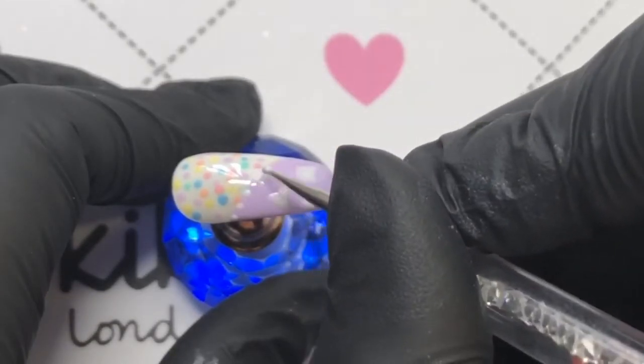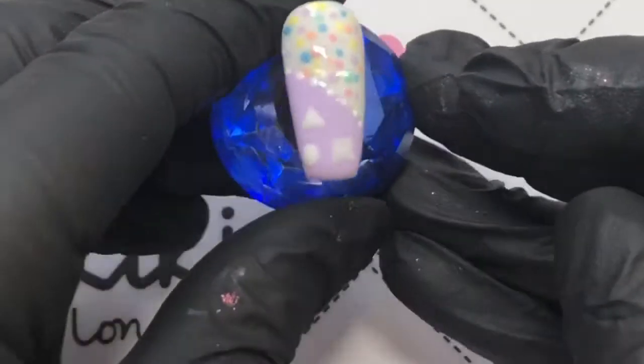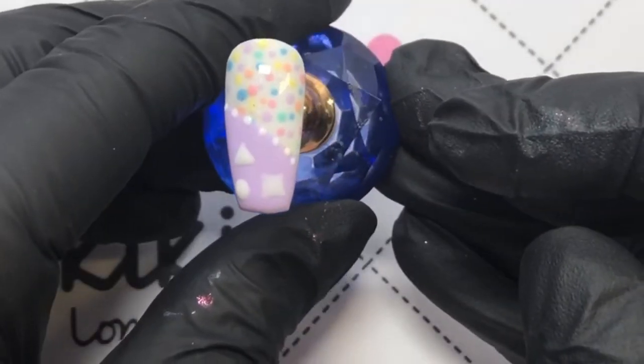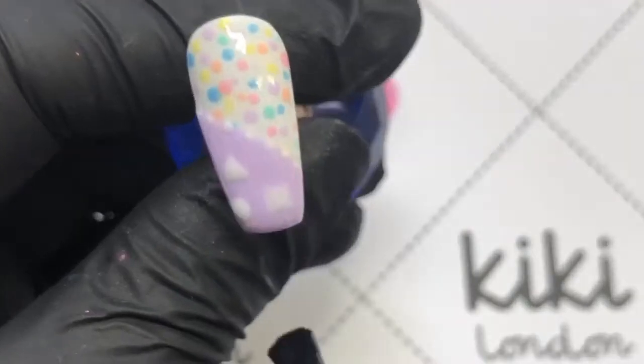I'm just going to be placing small dots across that line to kind of finish it all off and add more dots. That is basically what I did — I just put them in different orders on the rest of the nails. Then you just want to seal it all in with your top coat.